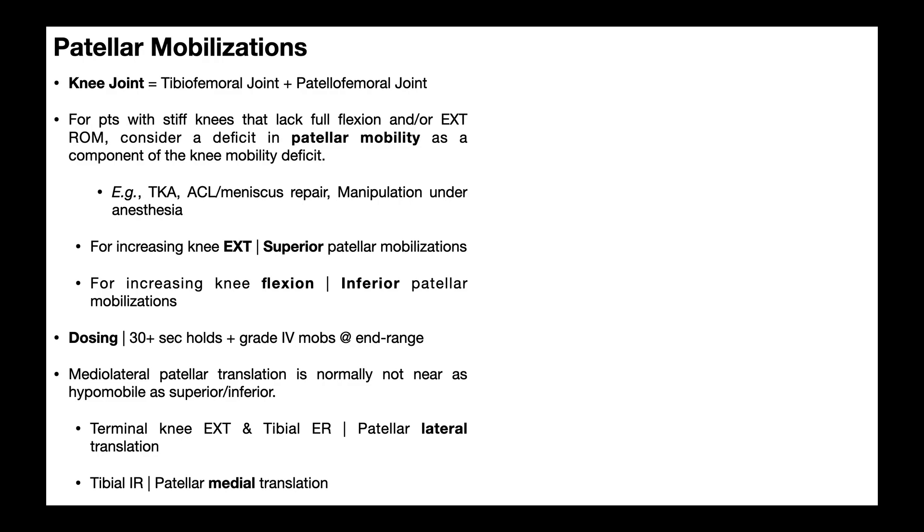What about mobilizing in the medial or lateral directions? Generally, when somebody comes out of a procedure like a total knee arthroplasty, they're going to be limited in all four directions. However, the greatest hypomobility will be in the superior and inferior directions — these persist longer and are more severe than hypomobilities in the medial and lateral directions. But medial and lateral restrictions can still be present. You mobilize them the same way: the skin lock and force go on the opposite side of the patella from the direction you're mobilizing.